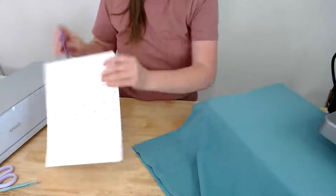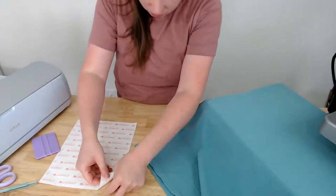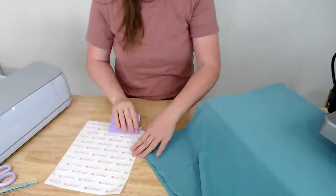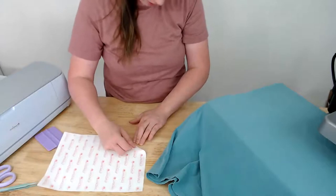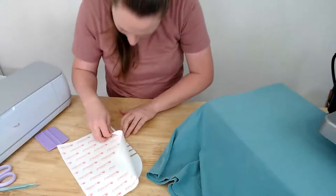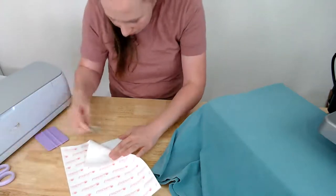We're peeling the backer away from the heat transfer mask. It's not wanting to come off easily. If you have that issue where you can't get it to stick, go ahead and press down again, then start peeling from a different corner — sometimes peeling at a different angle makes all the difference. There we go, easy peasy. Go slow so you don't get any wrinkles.